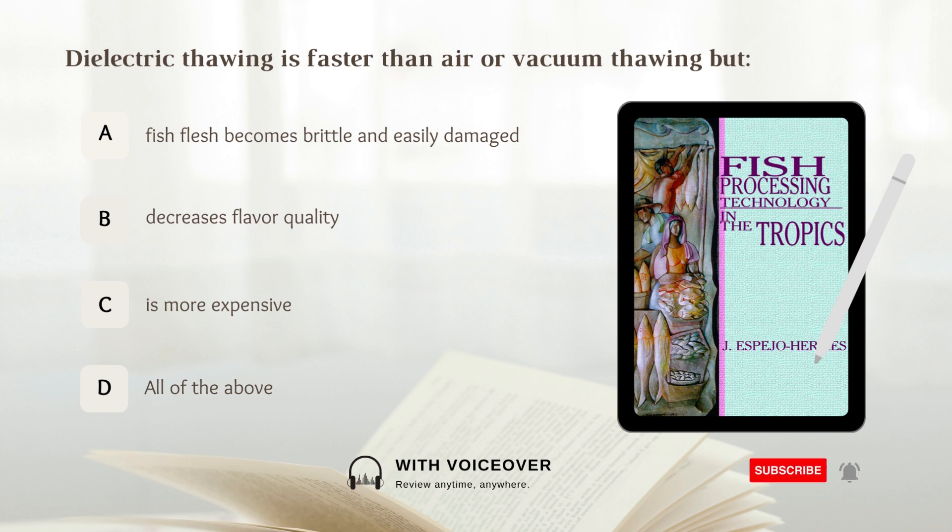Electric thawing is faster than air or vacuum thawing but: A. Fish flesh becomes brittle and easily damaged, B. Decreases flavor quality, C. Is more expensive, D. All of the above. Answer: D. All of the above.